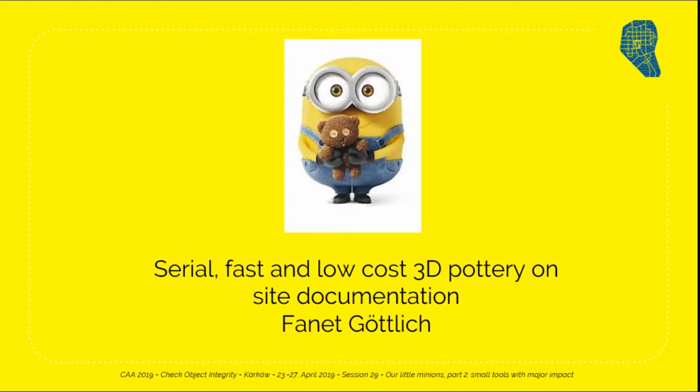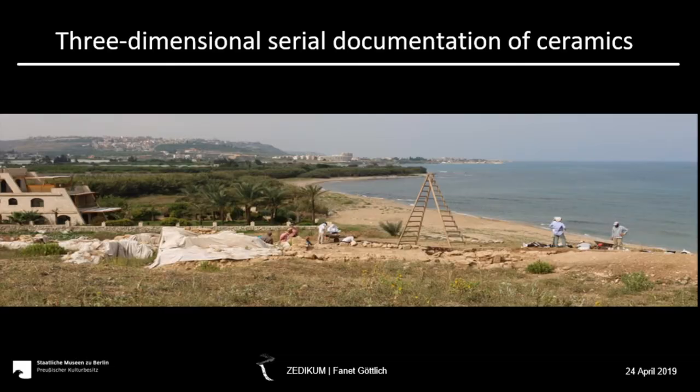My topic is back to some practical problems. I would like to introduce you to the method for the serial three-dimensional documentation of ceramics. I had the possibility in spring 2018 to go to the excavation site in Tell-el-Barak in Lebanon. My reason to be there was the idea of archaeologist Dr. Aaron Schmidt from the Johann Gutenberg University in Mainz to try a three-dimensional documentation of his Iron Age amphora sherds and to evaluate the comparability with the conventional drawing method on excavations.